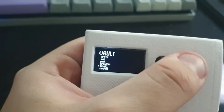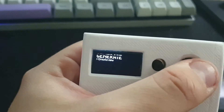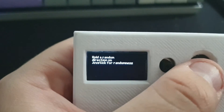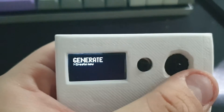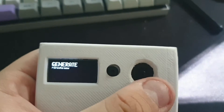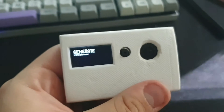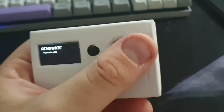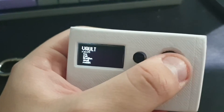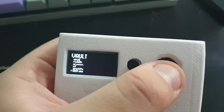There's also a generate option — I can generate a new password. You hold the joystick and it reads the input from it to generate the password based on where you're holding, so it's always random. It's not just trusting the built-in random function.